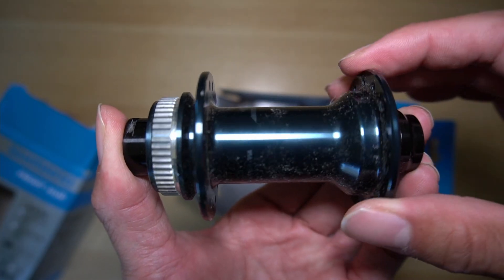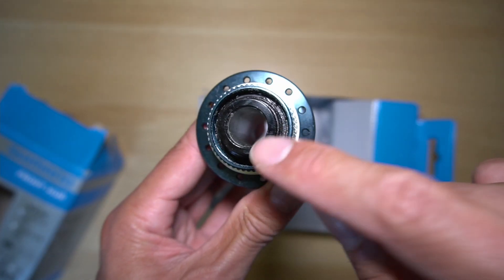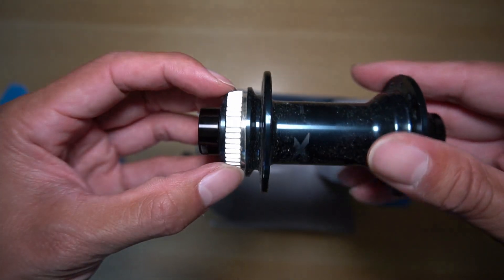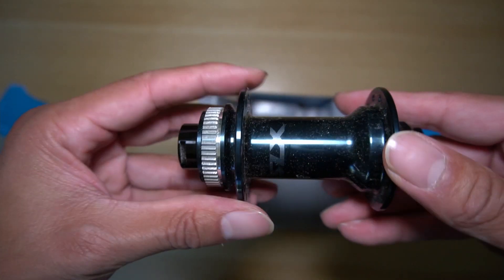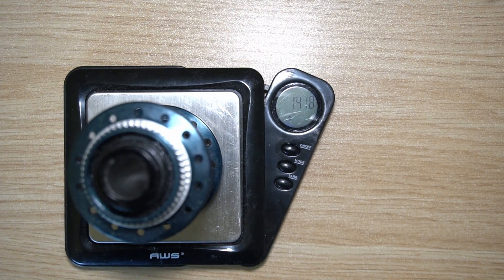The hub I purchased is the thru axle — 15 millimeter thru axle — with center lock disc compatibility. I put it straight onto the scale and it comes in at approximately 142 grams.